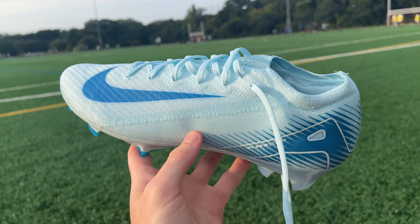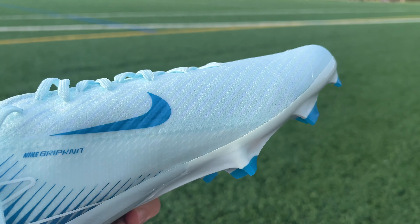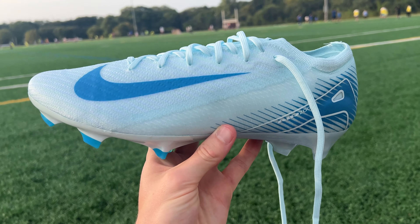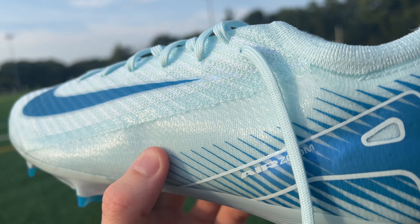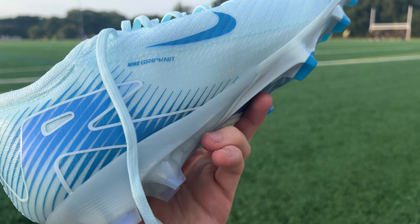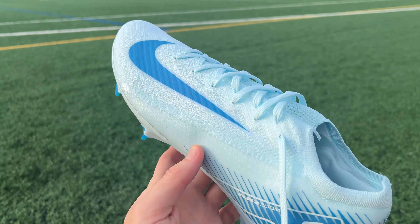There are two main types of material on the surface of the Elites: the grip knit that's on most of the upper including the toe box area, and then the fly knit that runs under the lacing system and around the collar. When it comes to the grip knit upper, this was a material first tested on Nike's Phantom GX series and was really popular with a lot of players. It's extremely sticky — I would probably say tacky to the touch is one of the best ways to describe it. It's definitely stickier than almost any other upper that I've tested.